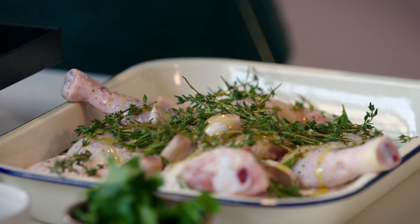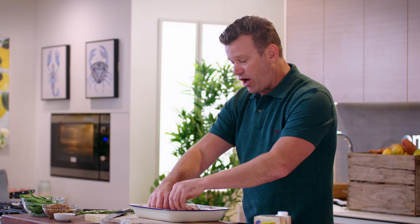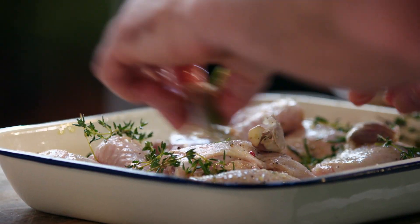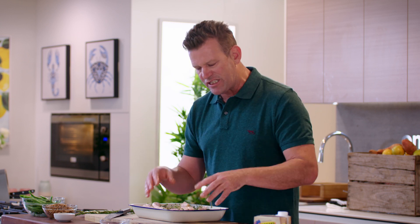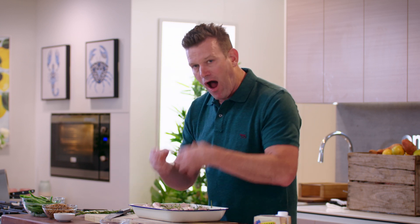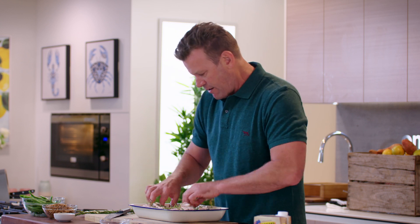We're just going to massage these aromatics in and around the chicken, distributing them underneath and on top. So as it cooks, they steam — the vapor comes up through the chicken — and where there's contact on top, they'll crisp up, fry, and release their oils with all that extra oil we've added, plus the fat from the chicken skin. It'll all seep in and really flavor those chicken thighs and drums. Wash your hands. Now that is ready to go into a preheated oven at about 180 degrees. We're going to cook it for about 15 to 20 minutes, just to set the color on top of the skin and help render out some of that fat.